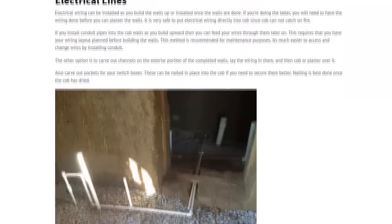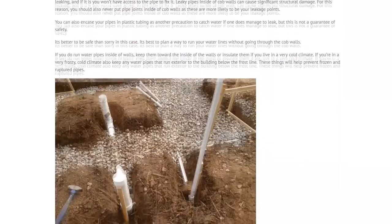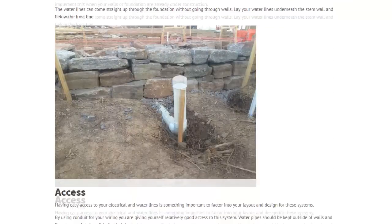The course is packed with over nine hours of video at this point, and the content continues to grow and expand. So if you want to learn about building with Cob and natural building, then this is a great course to be a part of. You can learn from home, on your own schedule, and learn at your own pace.